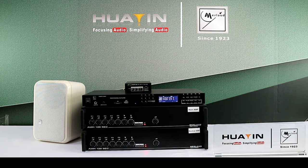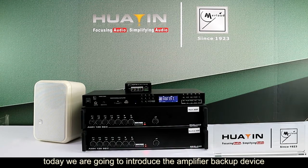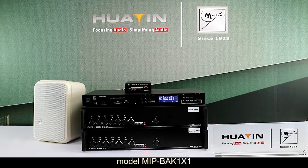Hello everyone, today we are going to introduce the amplifier backup device, Model MIP-BAK-1-1.